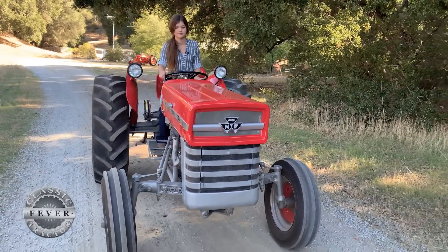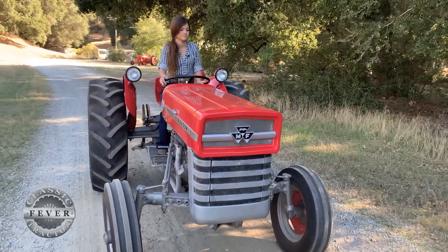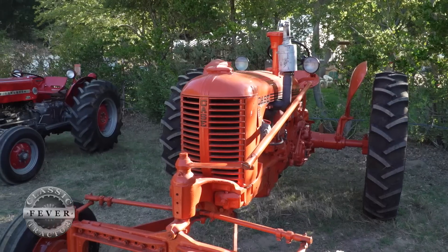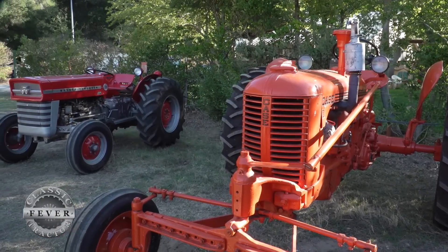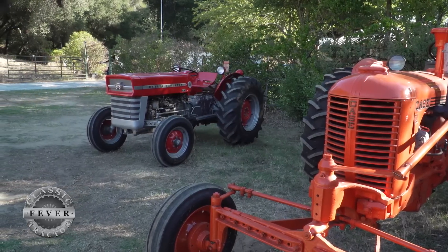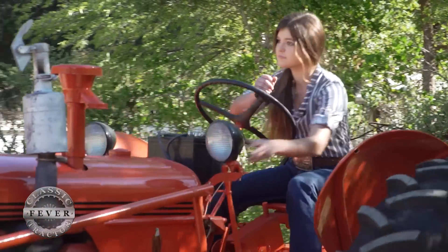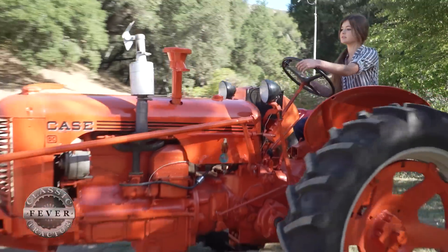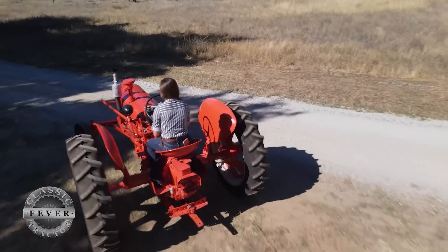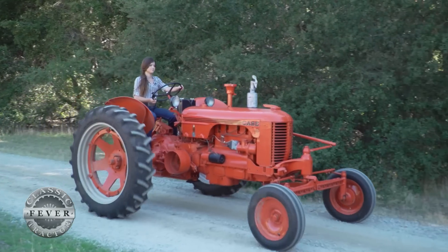These days Annika is on to her next challenge, training to become a firefighter. Even though she's not working on tractors at the moment, she says the two she restored are going to stay right where they are. I'm going to hold on to both these tractors because I put a bunch of work into them and time and I really bonded with them — I just don't see myself getting rid of them. I think it's extremely important to preserve this history because someone invented these tractors, and I think it's important to keep that in the world today. Old tractors are nice and so are new tractors, but someone worked hard for these tractors.